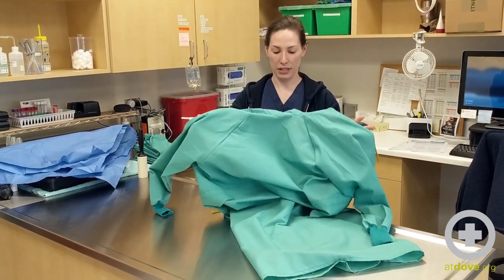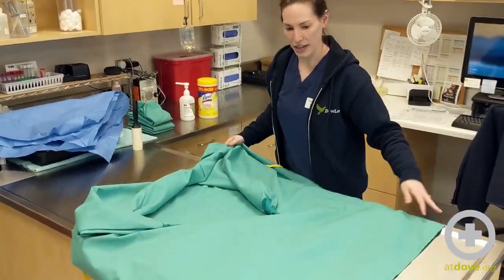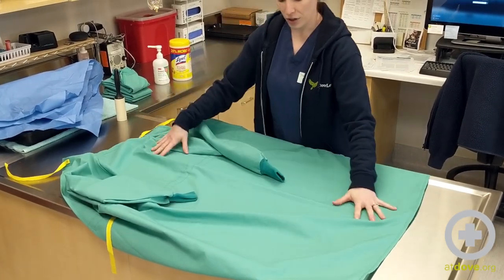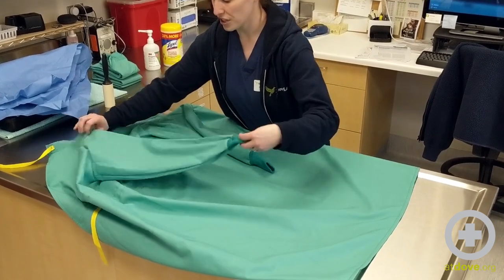This is the outside and I'm going to place it on the table outside up. We're going to go off of our center line of the front of the gown and we're going to fold our sleeves towards the center.